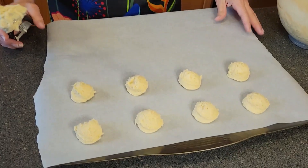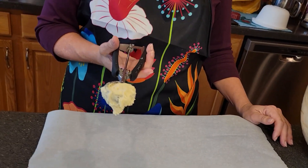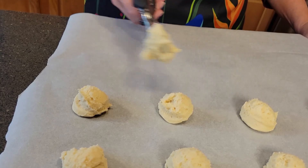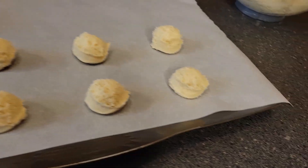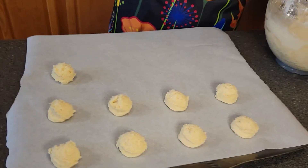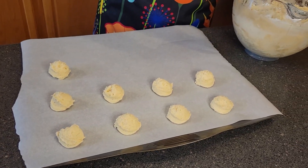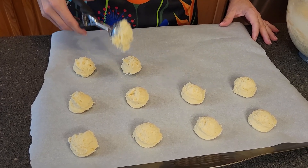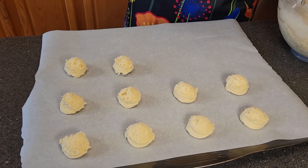Now we're going to scoop this out. This is a medium size cookie scoop, so you're going to scoop these out onto the pan and space them about two inches apart. It looks like I'm scooping ice cream onto here. My cameraman — my son — has confirmed that this dough tastes like a sugar cookie dough.